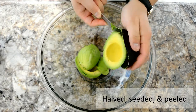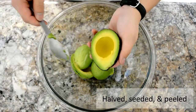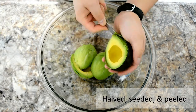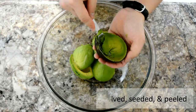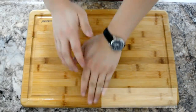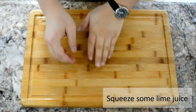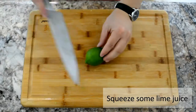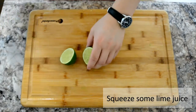Don't leave any flesh behind because avocados aren't cheap, you know. Now before you squeeze some limes, make sure you roll them so the juices are easier to come out. Squeeze some lime juice and then start mashing the avocados.